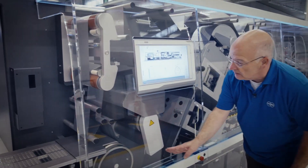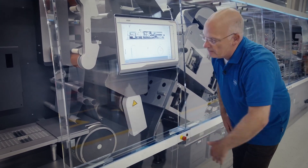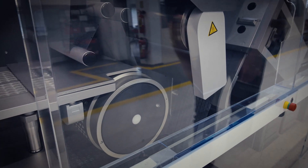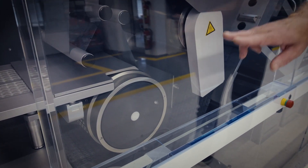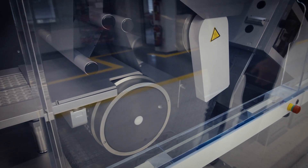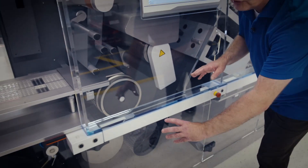Once this is completed, the drum of the sealing system takes over. It transfers the web continuously and the upper hot sealing drum closes the blister by thermal sealing. This large diameter of 300 millimeters is a more than 50 percent increase compared to our previous generation, and it also allows critical handling of larger cavities.